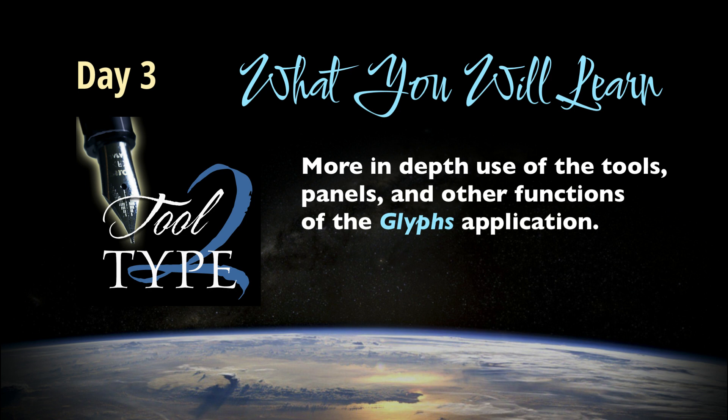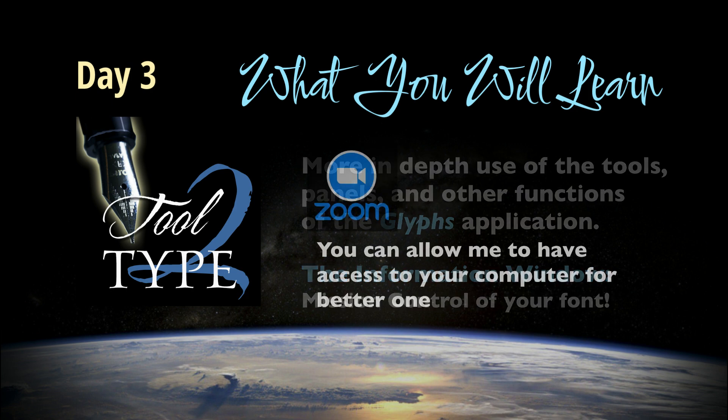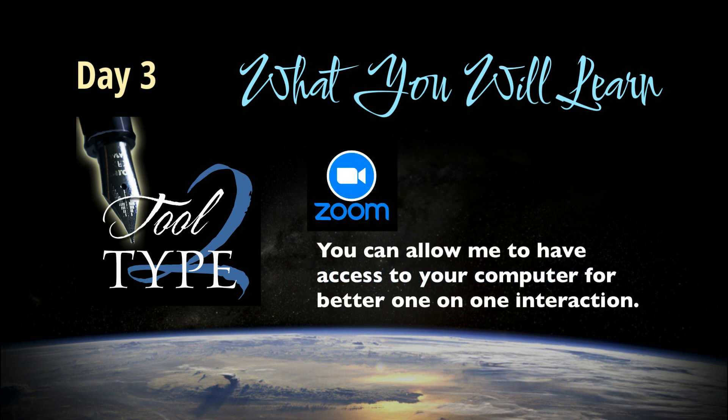Day three is more in-depth discovery of the tools and panels. This will be all about learning how some of the powerful functions like transformations and scripts make the design process easier. We'll cover the information window and how important it is to the export of the final work. By the way, the nice thing about Zoom is that you can allow me access to your computer and I can show you one-on-one how to navigate in the design process.